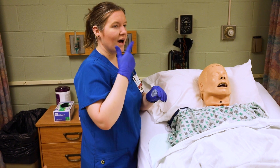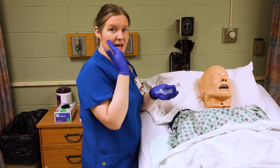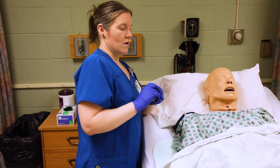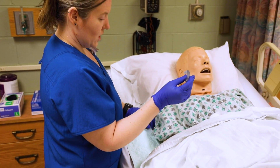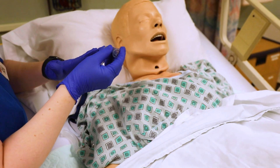For both of these, the patient cannot have any trauma to their face. So if maybe they were in a motor vehicle accident and there are some broken bones on their face, you definitely don't want to use these. If the patient has a gag reflex, you can only use the nasopharyngeal. This would be a patient that's maybe semi-conscious — I've seen a lot of this in overdose patients.